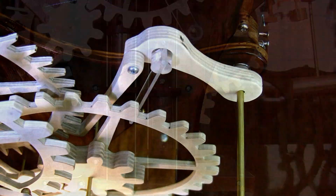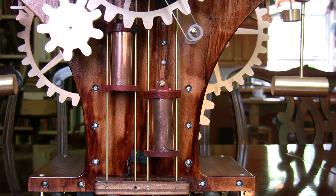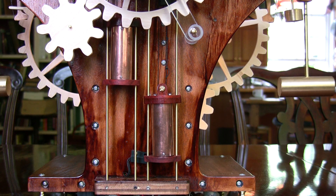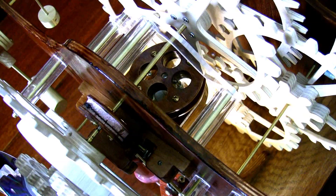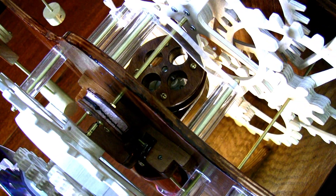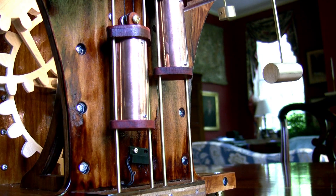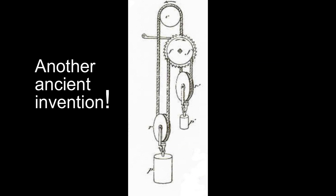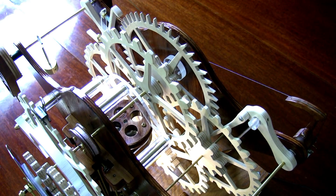Bipolar's motive force is a small conventional weight providing a running time of about two minutes before being automatically rewound by a small electric wind motor. Motor and weight are linked by a Huygens maintaining power loop, which allows the clock to continue running while being wound.